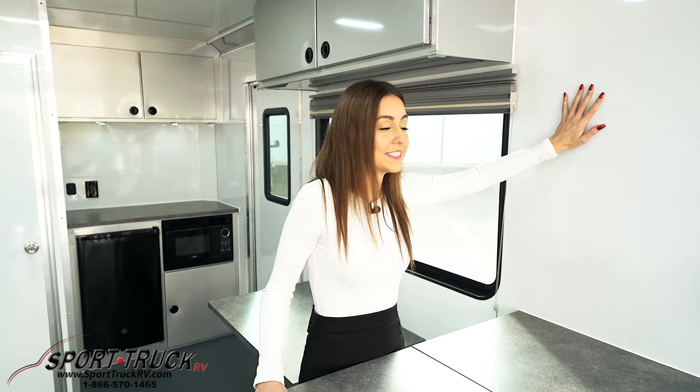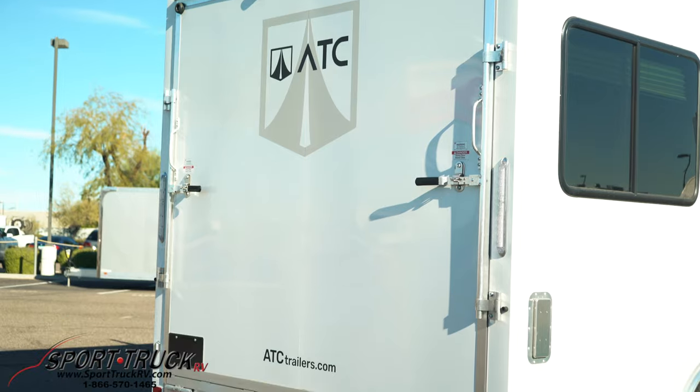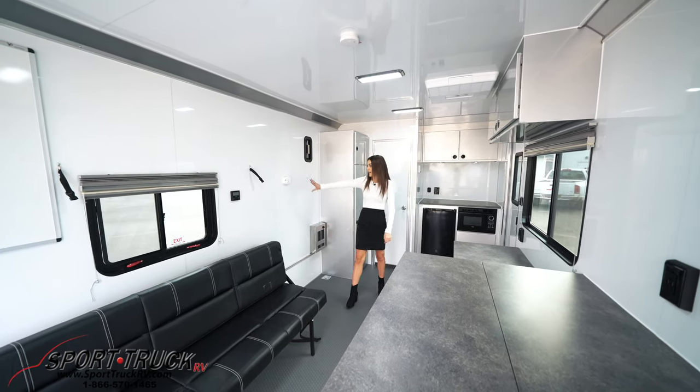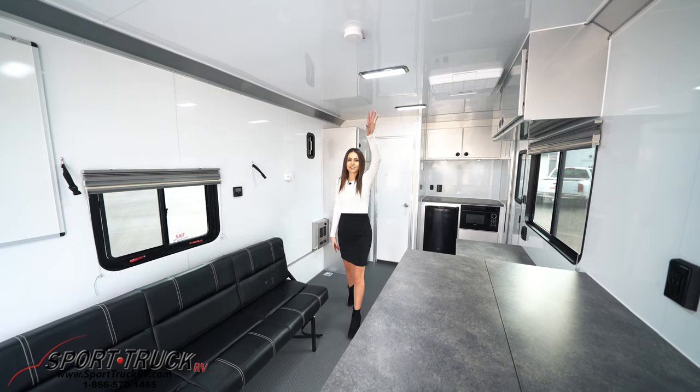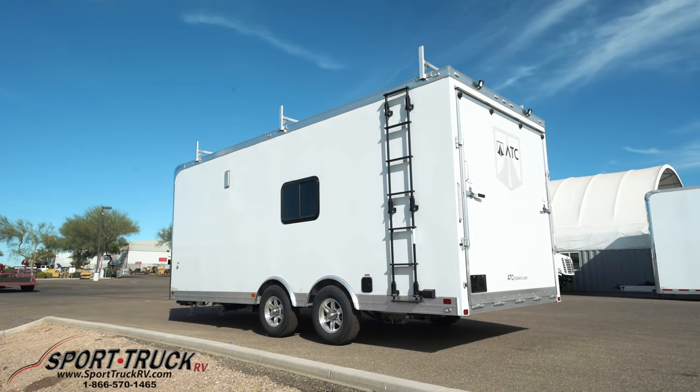Let's talk about what you can't see. This wall has two inches of insulation which gives it an R13 rating. Also in our ceilings we have R11 of insulation. This trailer is also set up with a safety package — it has a fire extinguisher in that corner, a CO2 detector, a smoke detector, and an escape window. The safety package makes it so you can sleep overnight if you need to.